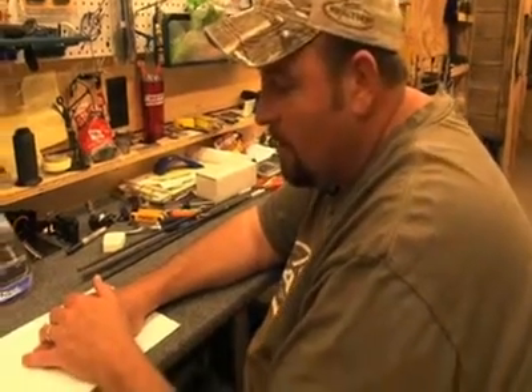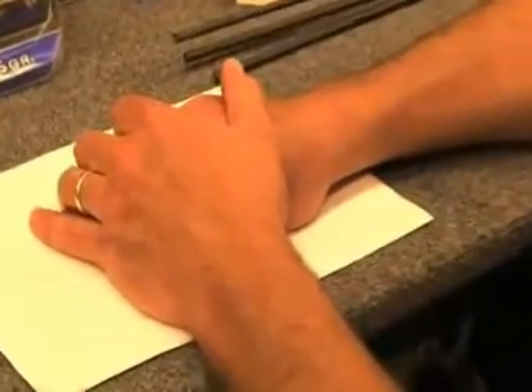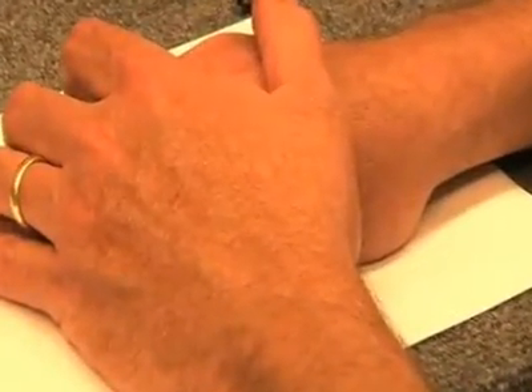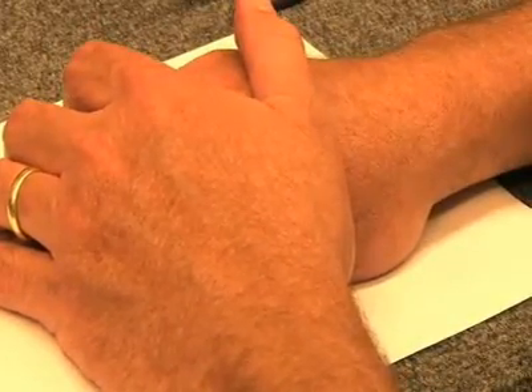If you'll look down here below my hands right now I will unveil two very, very integrated parts in my quiver and you will see them. Ready? One, two, three, ta-da!